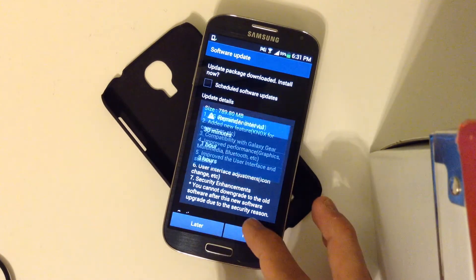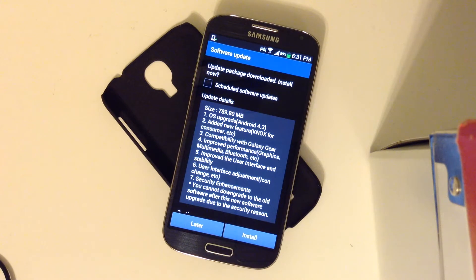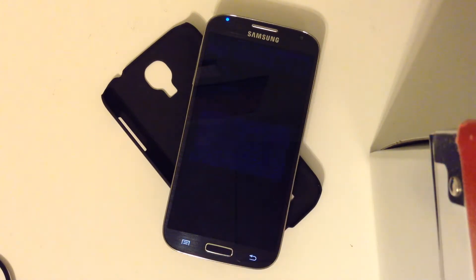So what you want to do is go to Settings, then go to About Device on the rightmost tab, and click on Software Update. It'll give you the option to update — it'll take around 30 minutes to download. Then you want to go to Install and it's going to reboot your device right away.